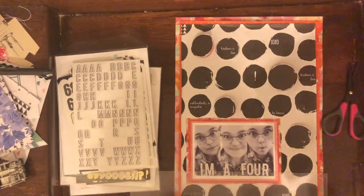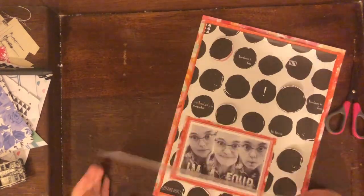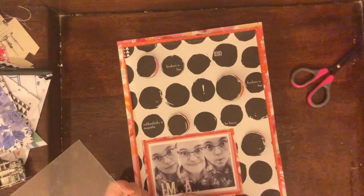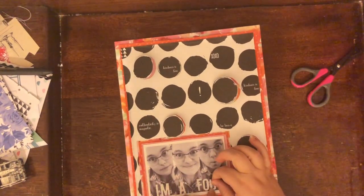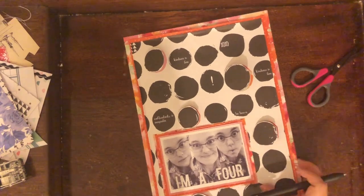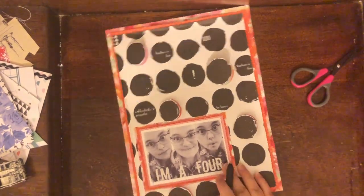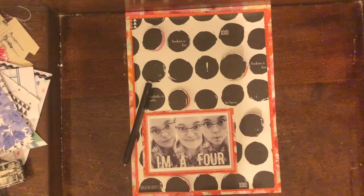I ended up placing it on a piece of plexiglass rather than my ruler, but that's okay — I at least knew where I wanted it to go. I stuck those down and it actually worked out fine. I didn't even need to outline it like I thought I was going to, and it kind of goes with the monochromatic look of the layout.